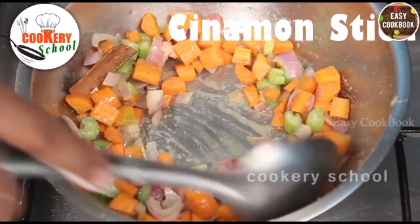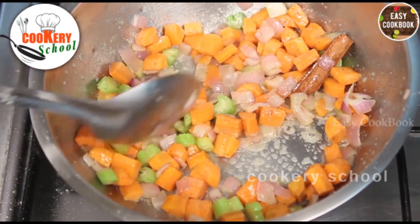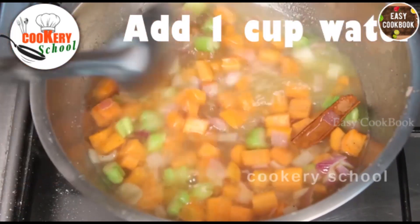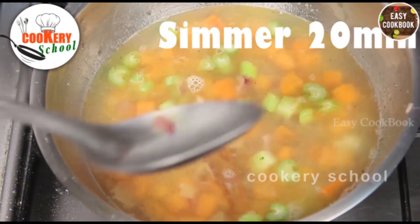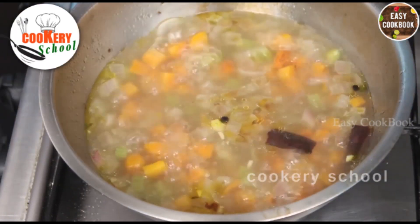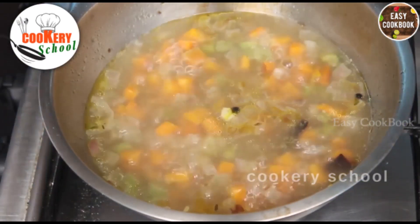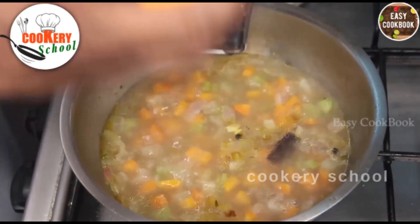Once sautéed, add Water. Simmer it for 20 minutes. Once it has come to the boil, just add some rind of the oranges.